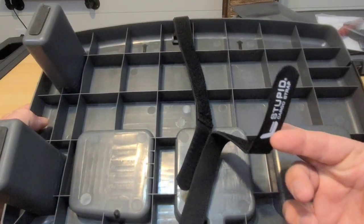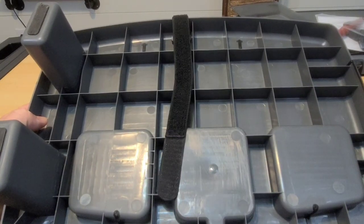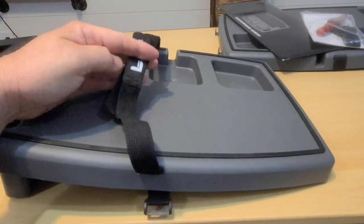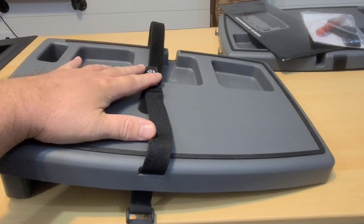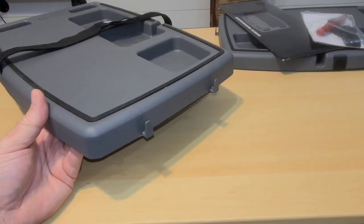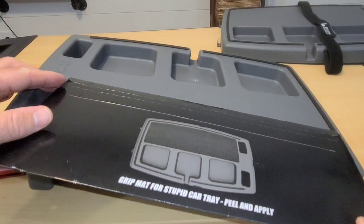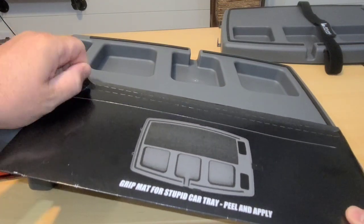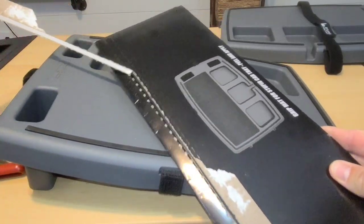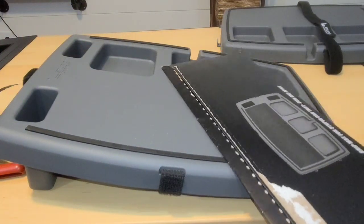If we flip this over, we can see there's velcro around the bottom, and flipping it back over, the velcro can be hooked together to secure something to the top of the Stupid Car Tray so it will not fall off. There are also little clips on the front which you can use to hang your grocery bags as you travel. Now let's switch over to the elite version — it's exactly the same as the classic, the only difference being the add-on accessories I'm about to put on.